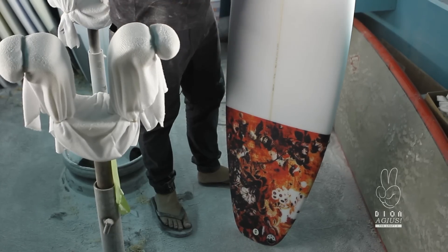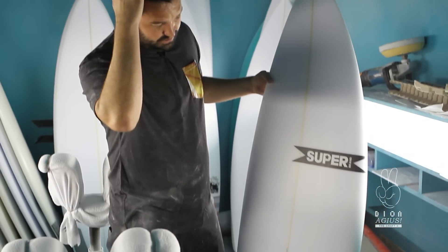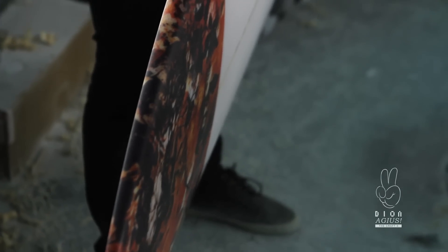It has a lot of curve actually, so it fits in steeper waves too. As you can see from footage of Dion, in a lot of the big movies he's been in, he was riding the Craft a lot of the time. If you want to surf like Dion, this is the board for you.